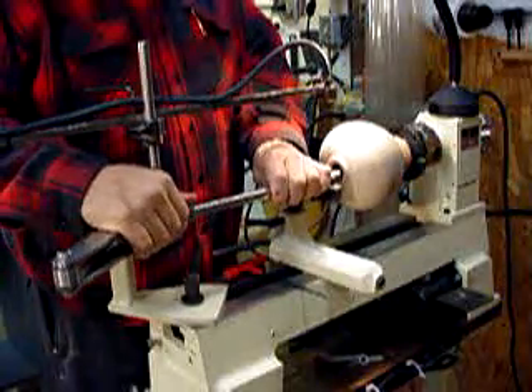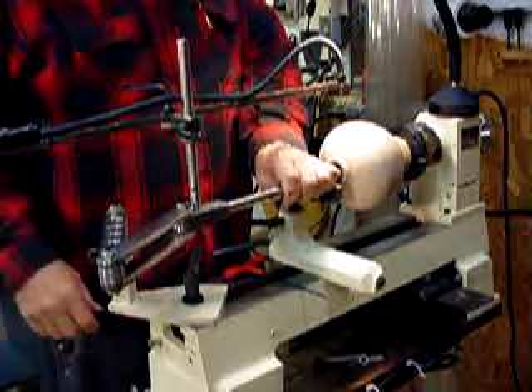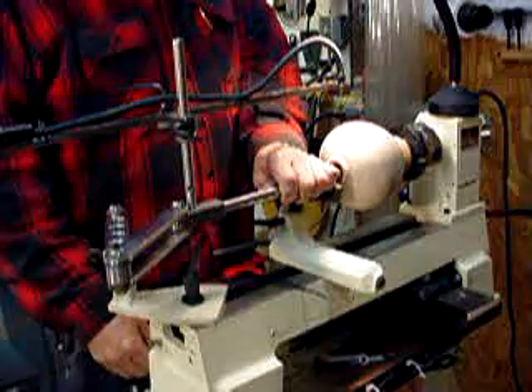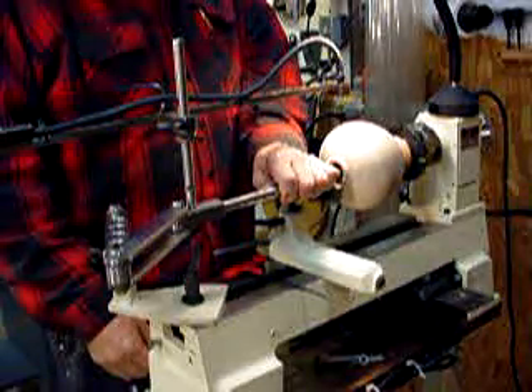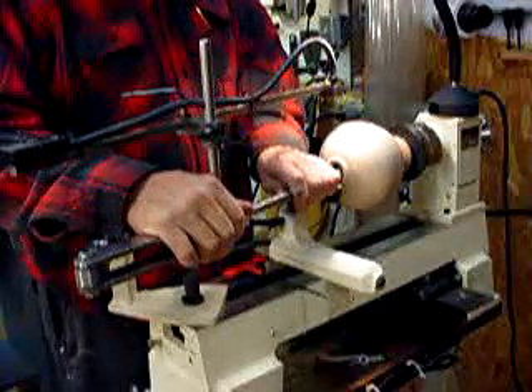I prefer to put this in with the lathe turned off. That way we're not hitting the edge of the hole or anything and having any big wrecks. Once you're sure that you're clear of everything inside, turn on the lathe and come in from inside.